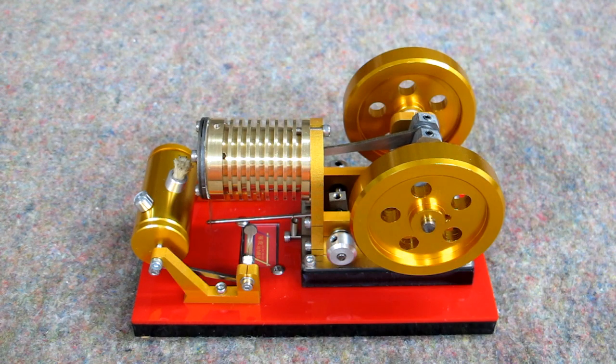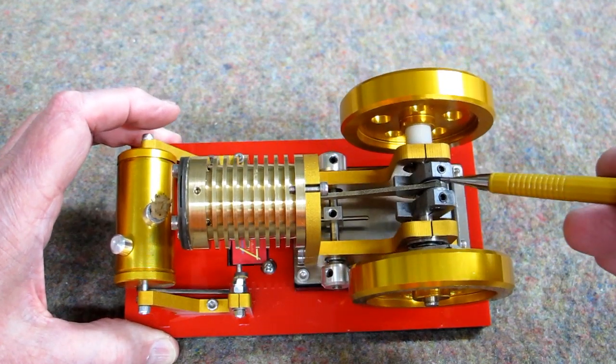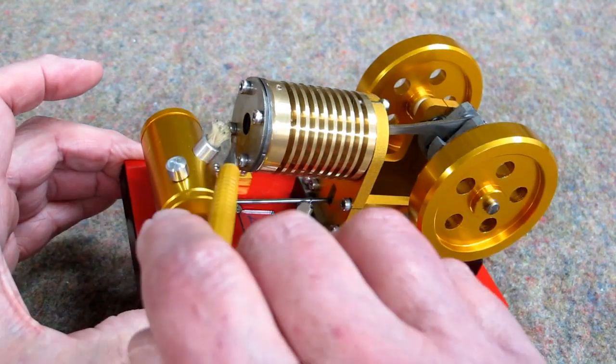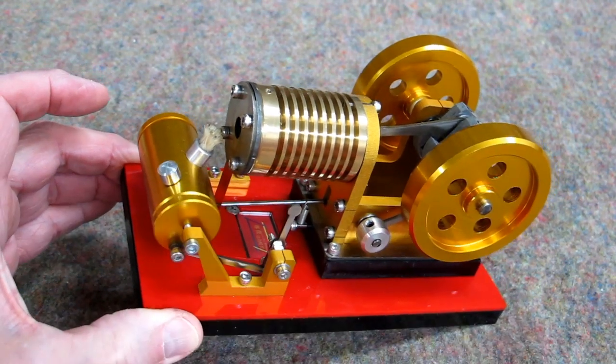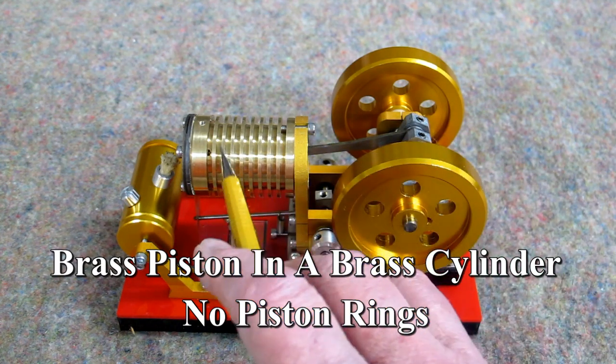I have been known to run things without reading the directions, and that was the case with this. I oiled all the different places that rub, wiggle, or turn, and I put a couple of drops of oil in through the intake port — and that was a mistake. This one does not want oil in the cylinder.